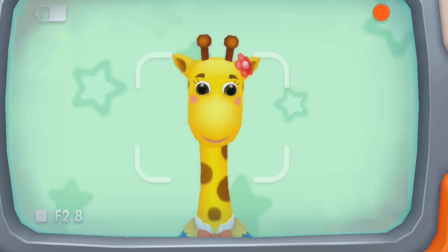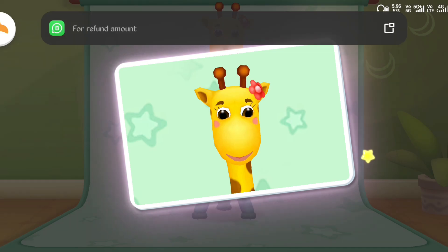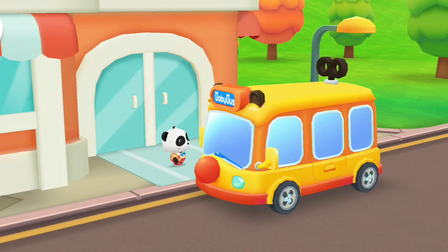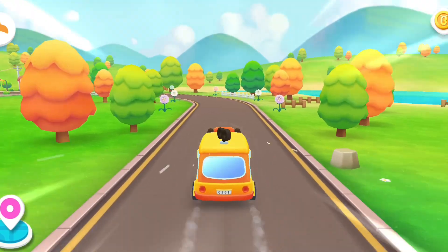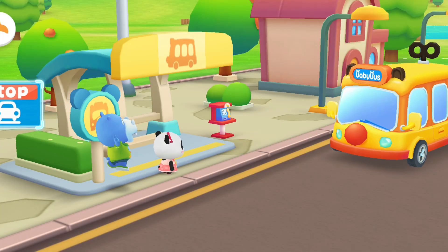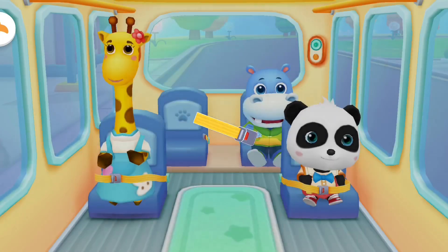Tap the screen to focus and adjust the distance and aim at the headshot frame. That's a nice shot! Thanks, we finished our photo shoot, let's go! Hello Baby Bus, hello! Please get on the bus!